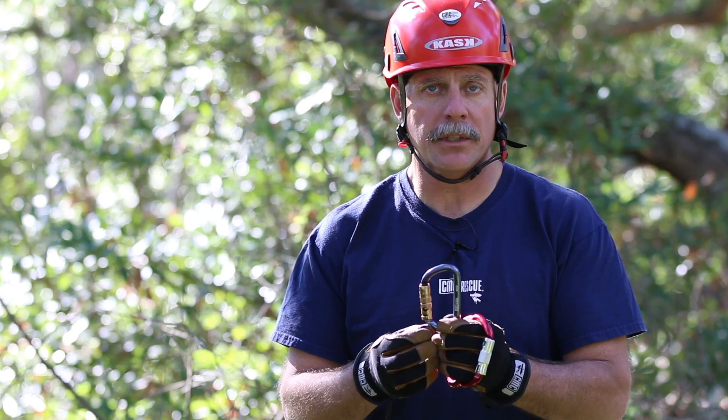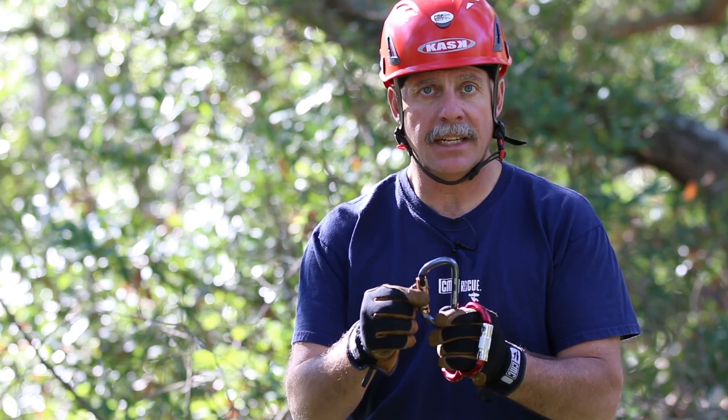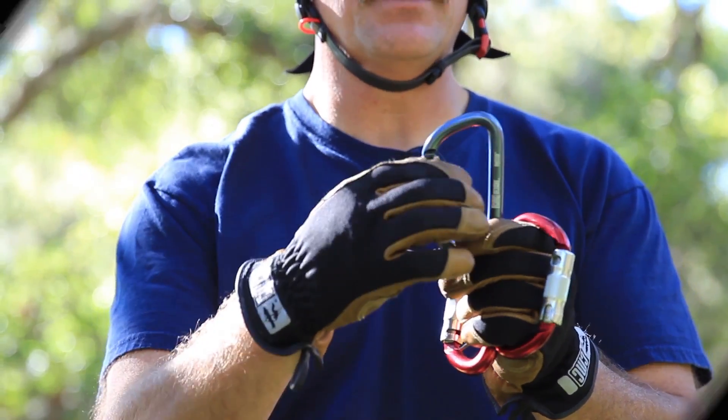I've got a couple of different methods for being able to lock it off. You can pull down on the gate and it turns and locks the carabiner into place, or if I push down with my finger that will also lock that carabiner up.